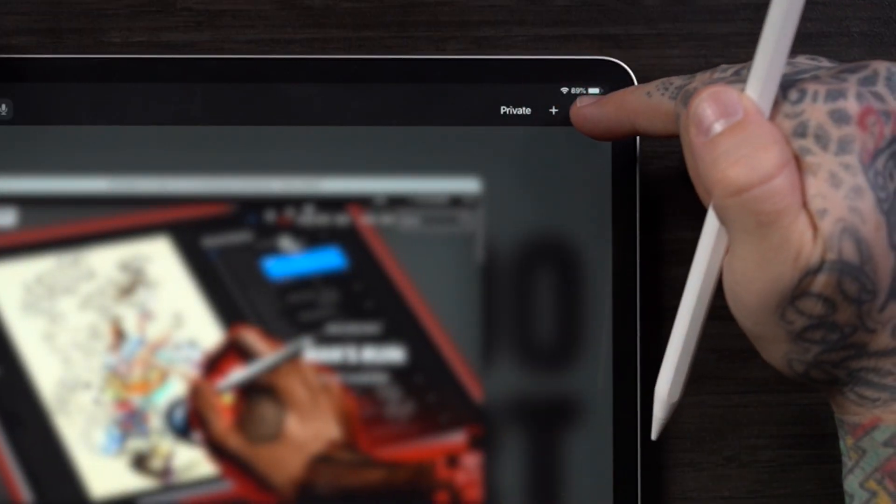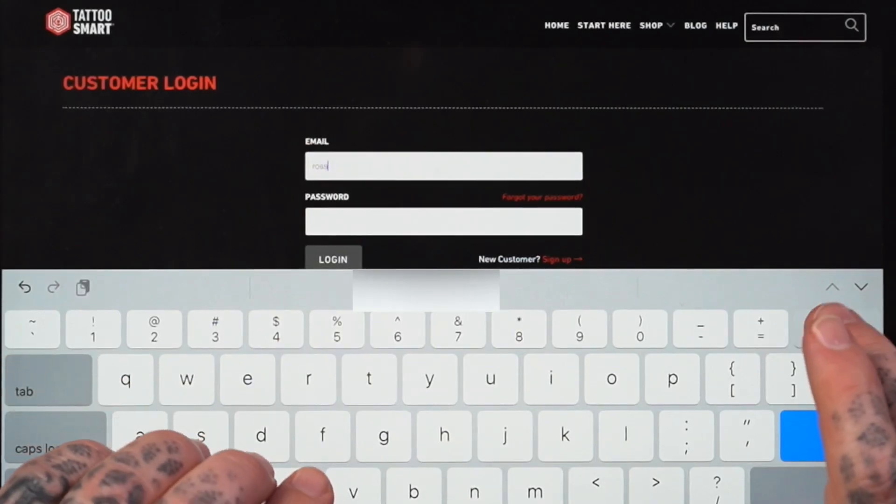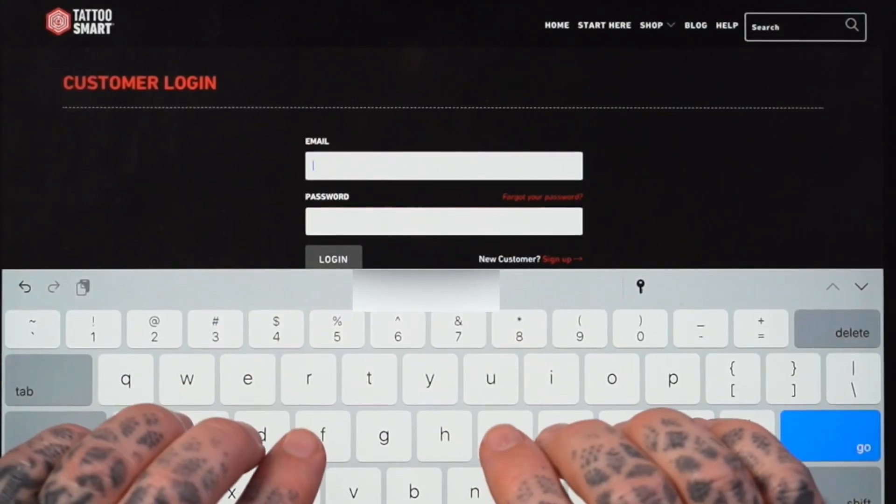You want to make sure that you do not have a private browsing window. Also make sure you do not misspell your email address while you're logging into Tattoo Smart. Doing so could create a new account, making it difficult for you to access your purchases later.